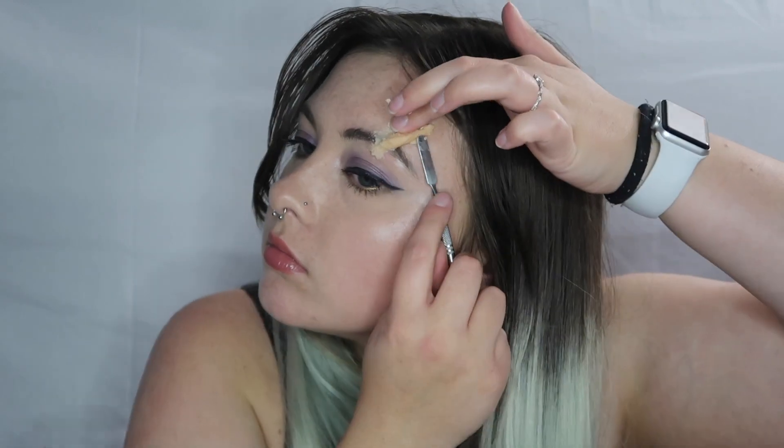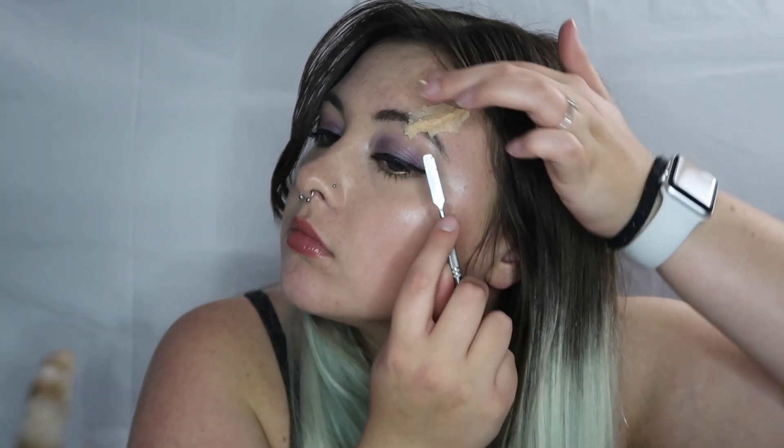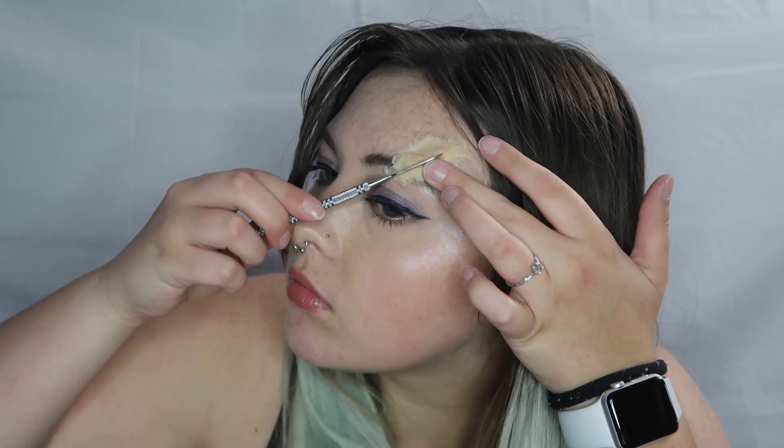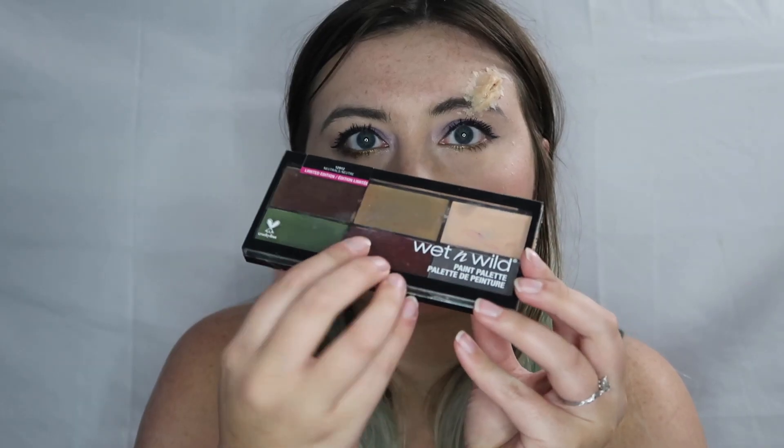After warming the scar wax up by rolling it in your hands, I place it in the area I want and use a metal spatula to smooth everything down. I also use the warmth of my finger to help smooth it down. You can also use Vaseline on your finger because it's going to help get nice and smooth seams.